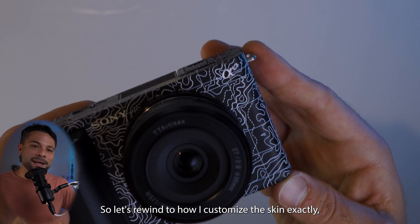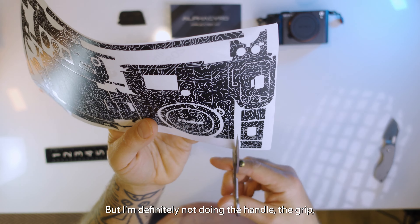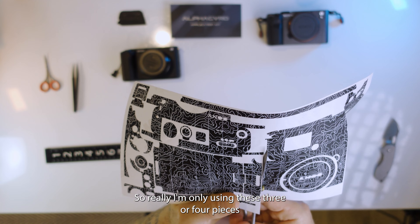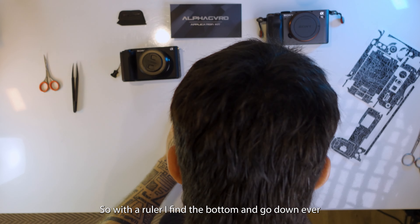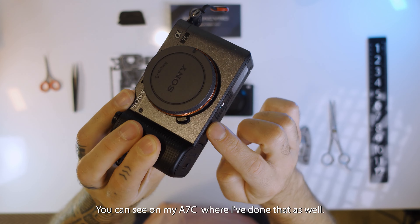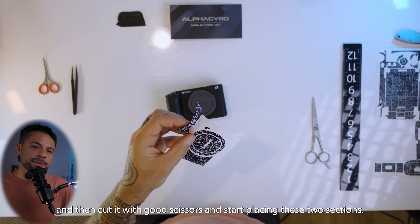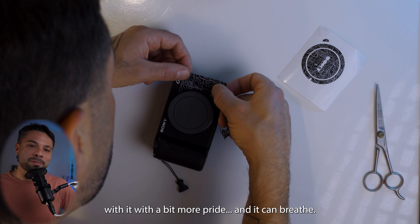Let's rewind to how I customize the skin exactly now that you know why I'm wrapping it. All these pieces and sections look super complicated and daunting, and it would be if you're doing it like it was designed where you wrap everything — but I'm definitely not doing the handle, the grip, the back, the screen, the bottom, or anywhere near the battery area. So really I'm only using three or four pieces and I'm cutting this one in half. With a ruler, I find the bottom and go down ever so slightly so it can wrap to the edge, which is just above the quarter-inch hole — you can see on my A7C where I've done that as well. You make a line, cut it with good scissors, and start placing these two sections. And there you go — your camera is now wrapped, ready to travel with a bit more pride, and it can breathe.